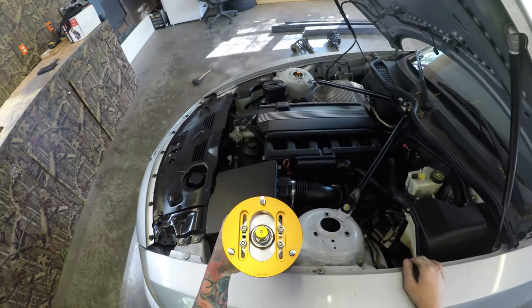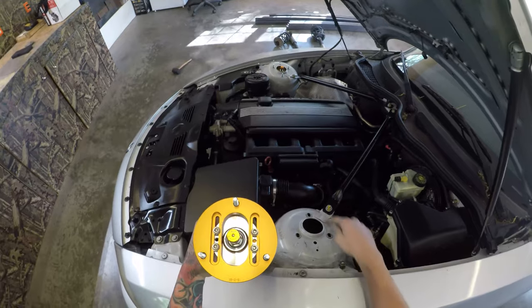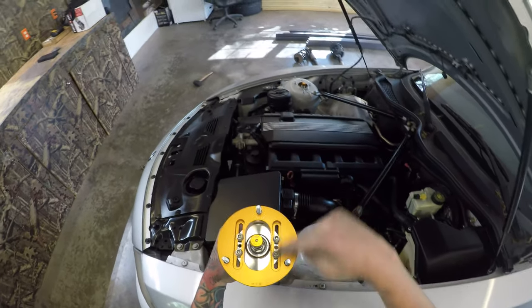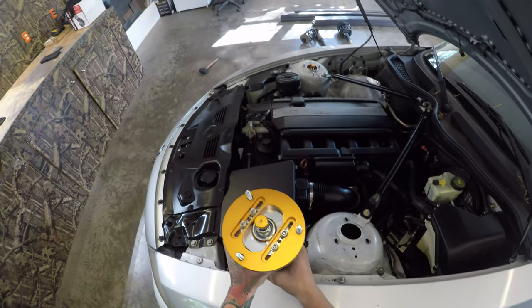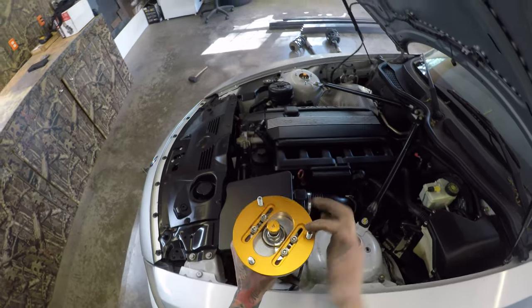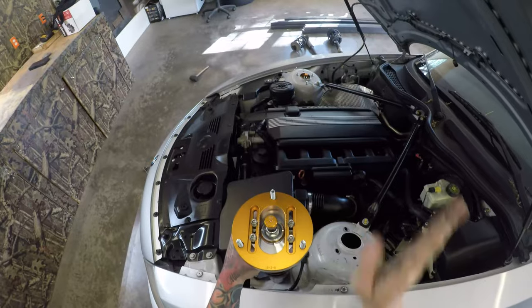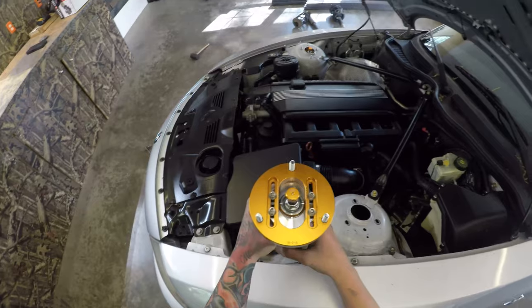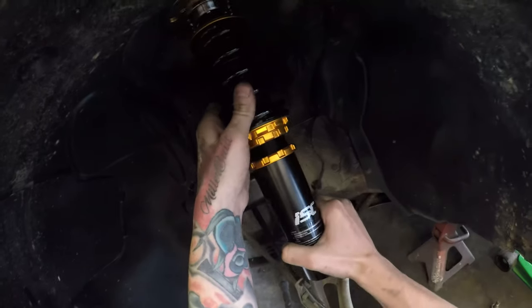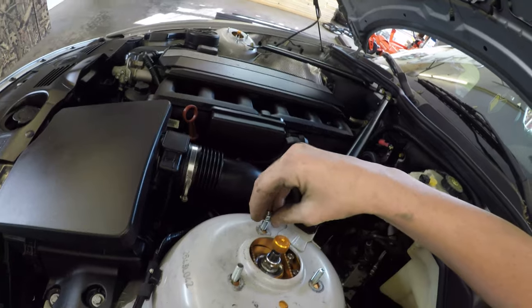Something else to look for when installing coilovers: make sure these bolts are configured correctly with the camber adjustment. On some cars you could put the coilover in the wrong orientation and your camber adjustment would throw off your alignment — it needs to be positioned correctly so you can control your camber properly. Now we're going to go ahead and grab a bolt, set the coilover up in there, and finger-tighten it.